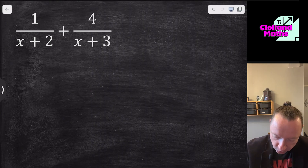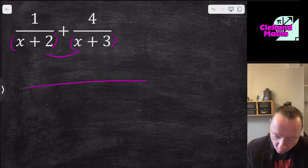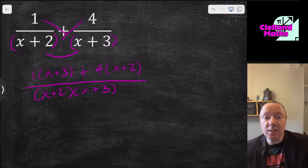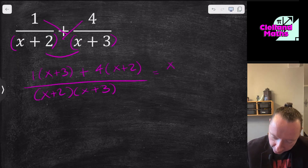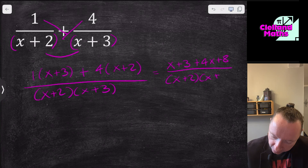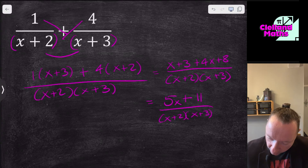For 1/(x+2) + 4/(x+3): think of the denominators as brackets and multiply them together to get the common denominator (x+2)(x+3). The numerator is 1 times (x+3) plus 4 times (x+2). Expanding gives x+3 plus 4x+8, all over (x+2)(x+3). Collecting like terms: x + 4x = 5x, and 3 + 8 = 11, giving (5x+11) over (x+2)(x+3). If you need help expanding brackets, check the previous videos.